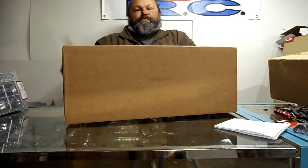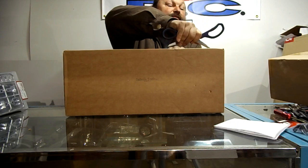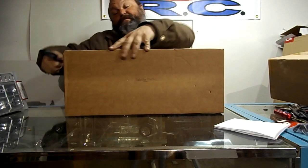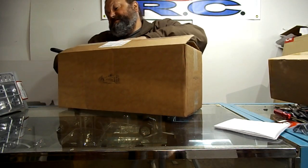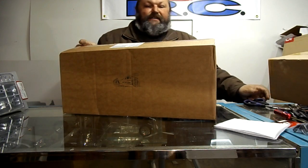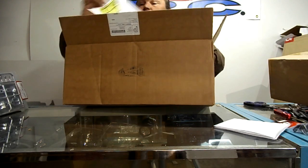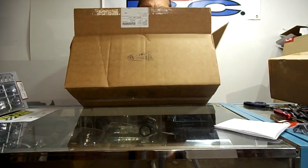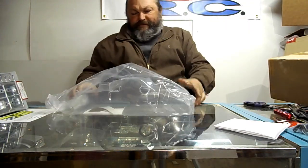Got a box here — pretty light box, I think they sent me an empty. From Sabula Tech, an eBay seller. They're pretty quickly turning into one of my favorite eBay sellers; they specialize in hard-to-find Lexan bodies. I ordered this Saturday morning just on a whim, it's now Monday afternoon, and here it is in my possession already. That's unbelievable.